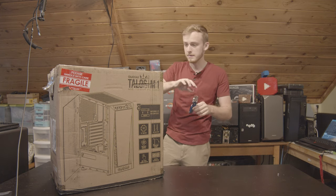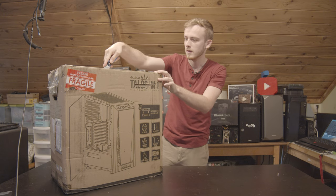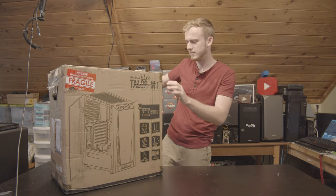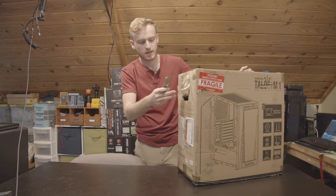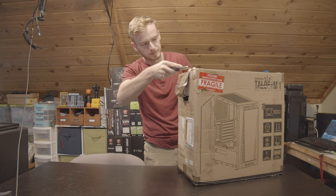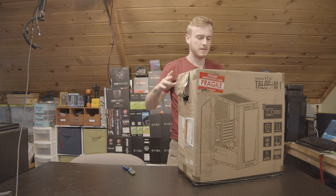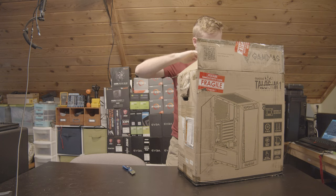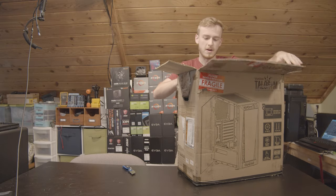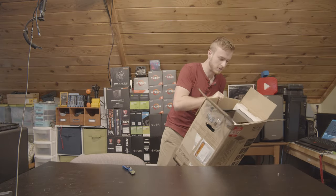I'm going to grab my box opener and cut into it. Well, one of the handles broke off — surprisingly — but I think that was just packaging. They actually tried to tape that back up. The box is kind of beat up but I think we'll be fine with the case. Right off the bat, the first thing we see is the front of the case.